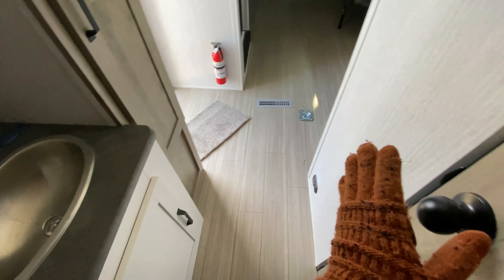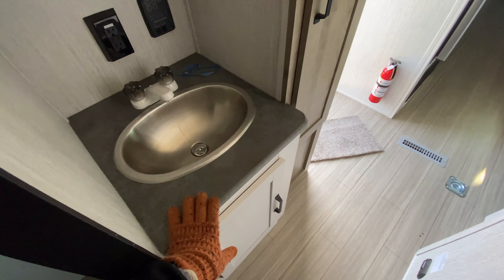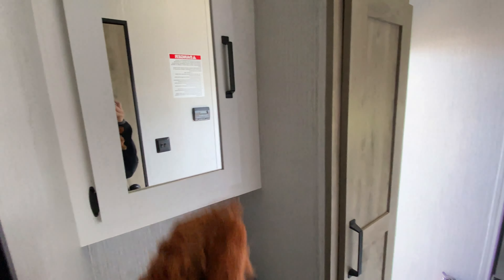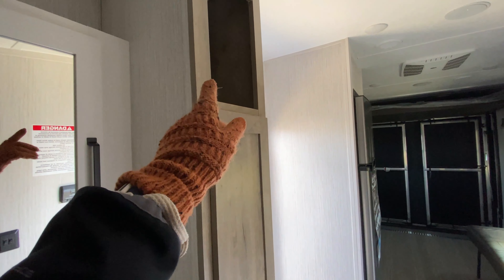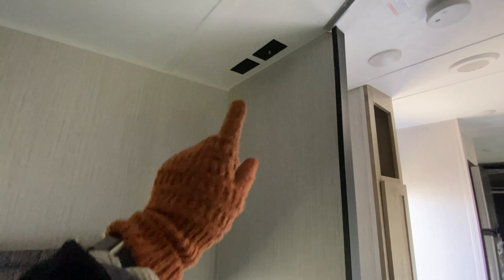Your sink is separate from your bathroom, so you come out here to wash your hands. It's a stainless steel sink with a power outlet on the back, a medicine cabinet, some extra storage running along the right side, and an open cubby storage right there with even more space down below. There's also a tucked-away spot for a TV in your master bedroom if you want one.